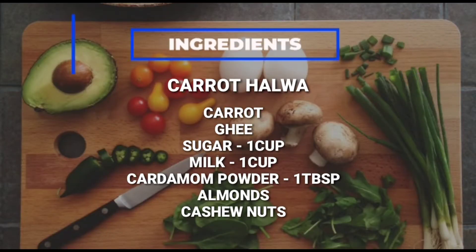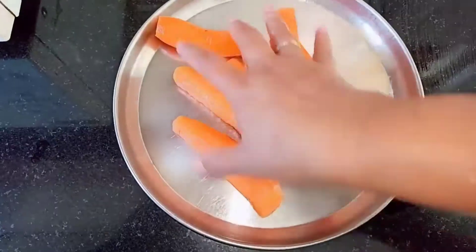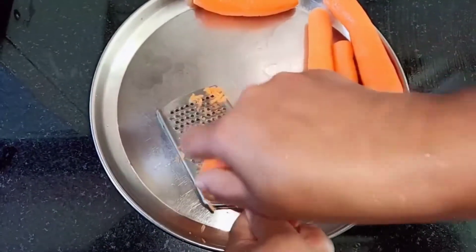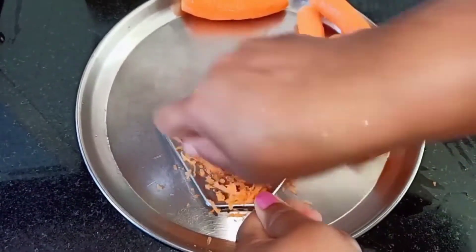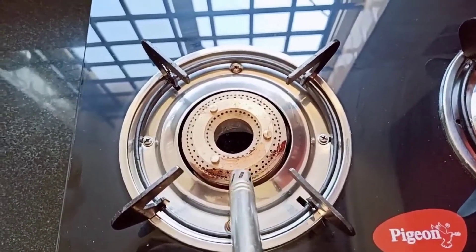Over here we have fresh carrot. All you need to do is grate the carrot well. After grating the carrot well, this is how it looks. To make carrot halwa, first...